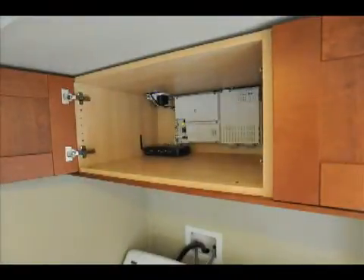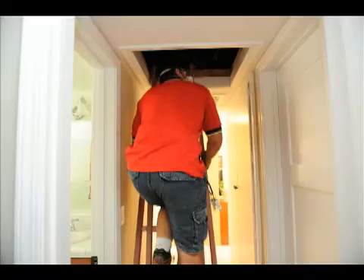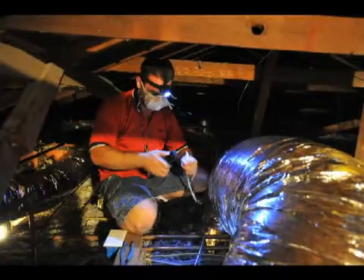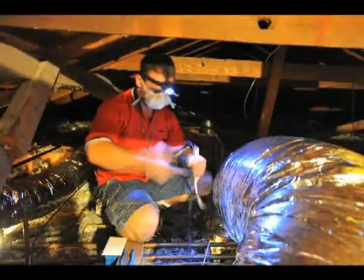Once we put it all up, we tied in the wireless router and went up into the attic to tie in the video into his existing wiring.